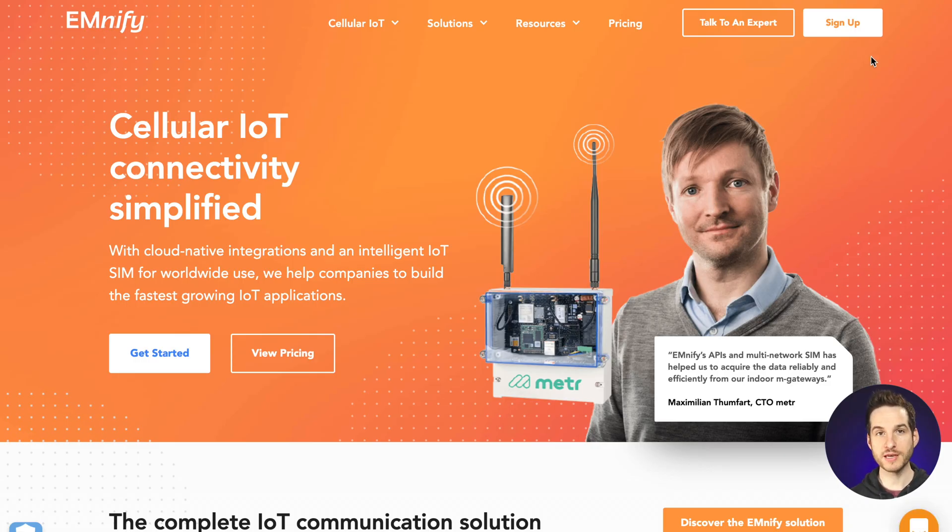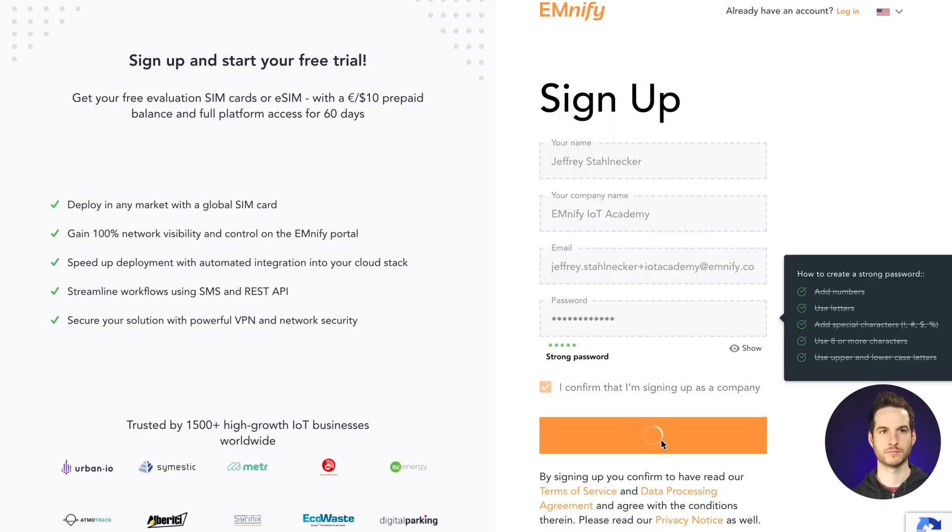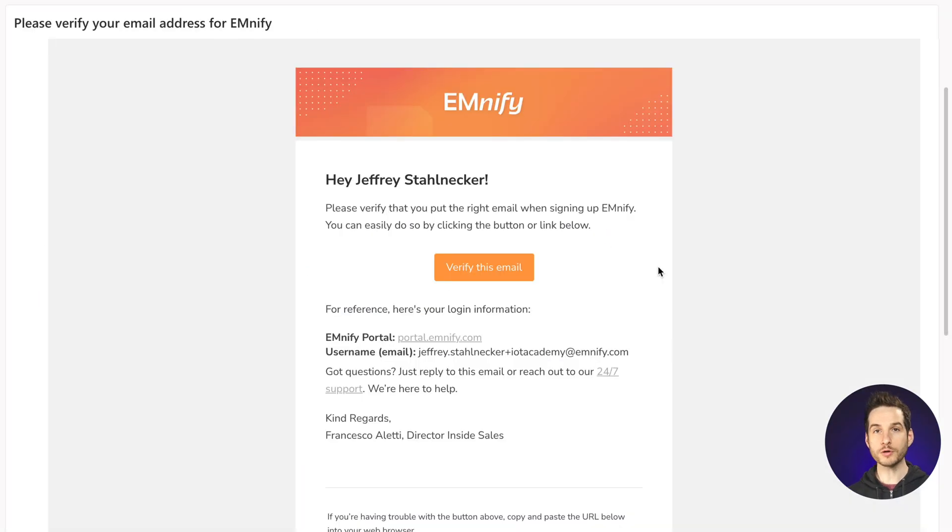First, head over to the Mnify website and sign up for an account. In order to get your free evaluation SIMs, you need to verify your email address. You can do that by clicking 'verify this email' in the confirmation email.